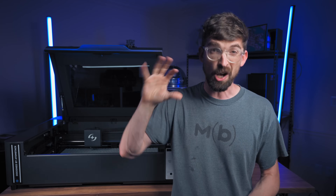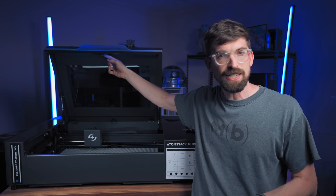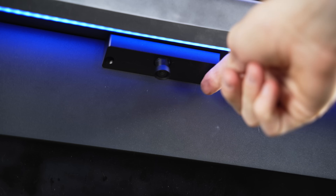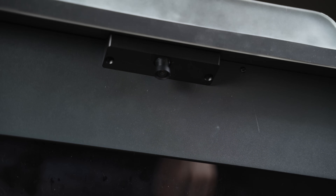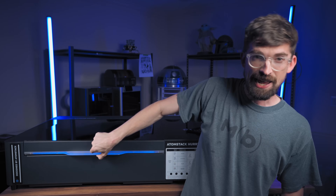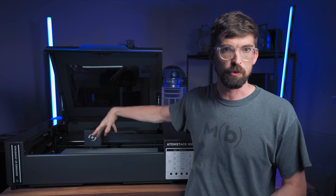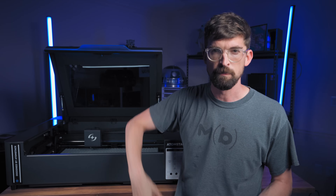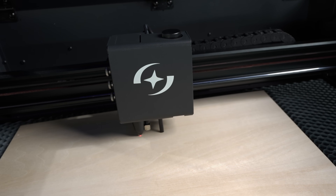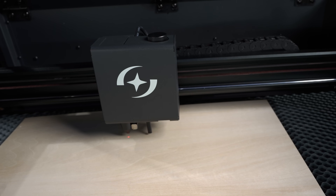It's got two features I pretty much always look for in a desktop CO2. One is a camera — they have this one embedded right up here. Some companies put those in the lid, which requires a really wide-angle camera that can cause distortion. In this case it's in the lid, so you have to have it open to take an image, but calibration is easier because there's more distance. The last is autofocus, right here — they're using my favorite form, a touch probe directly integrated onto the laser head lens itself, and it beeps when I hit it.